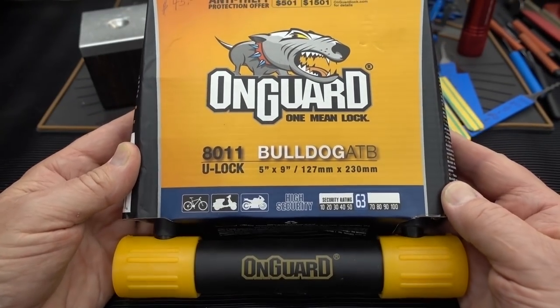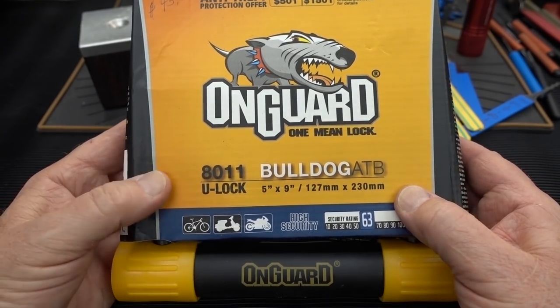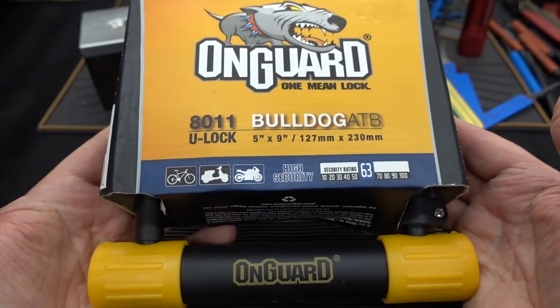All right guys, fresh in from eBay. This is the OnGuard Bulldog ATB model 8011. 45 bucks, I got it off of eBay.